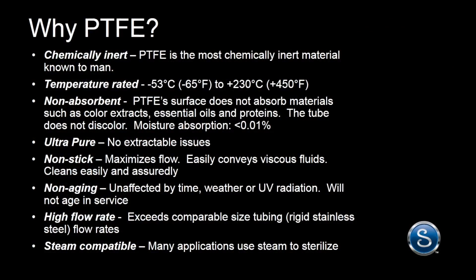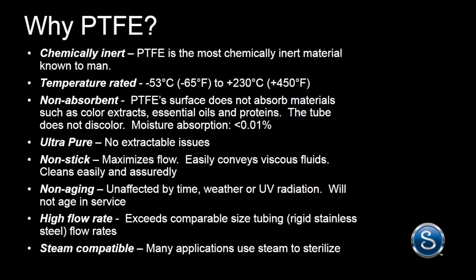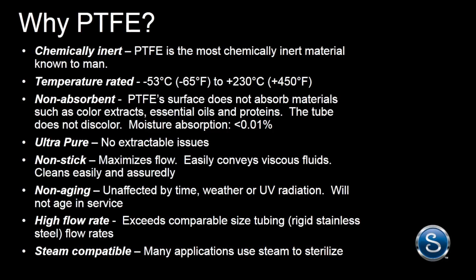And of course, PTFE is known worldwide as a very versatile material that works well in a variety of applications because of its chemical compatibility, wide temperature range, inertness, and cleanability.